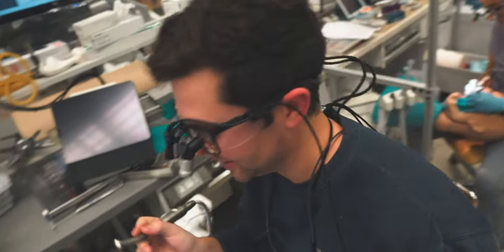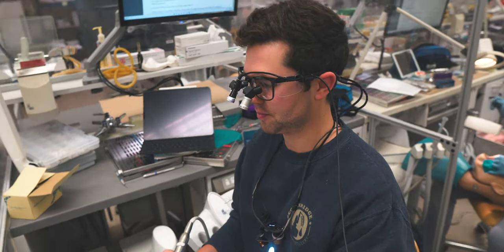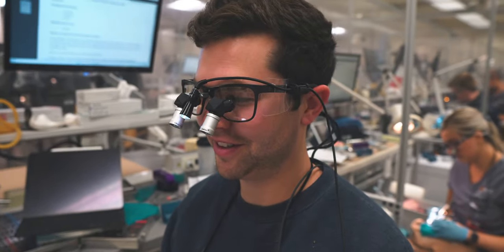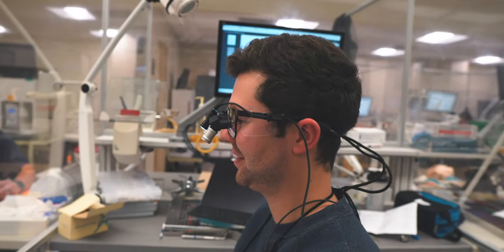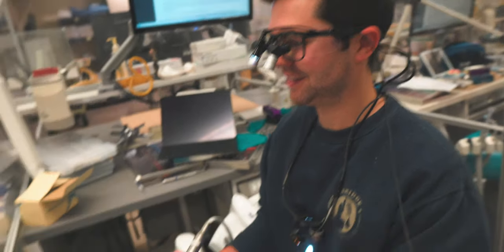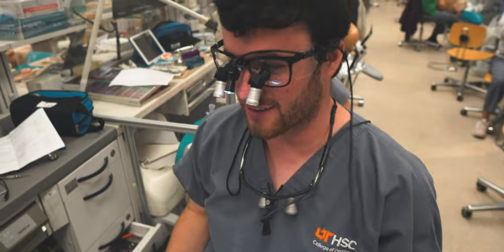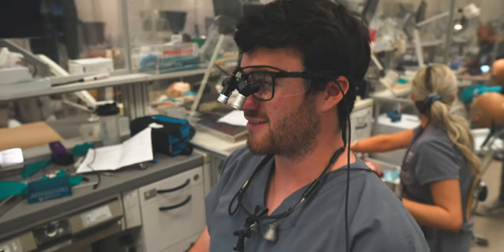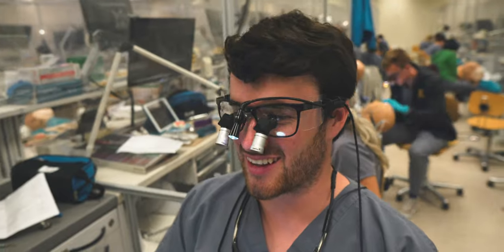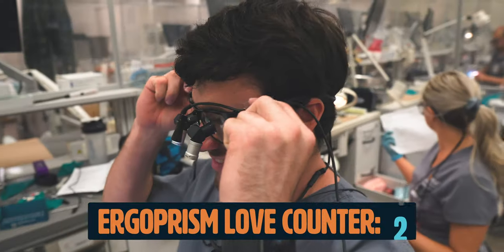When you get new loupes, everybody wants to try them out. Look up straight forward. What do you think? I like it a lot actually. How's your neck feel? A lot better — posture is way better. I'm converting them one by one, bro. Everybody wants them. I'll have me a pair one day.